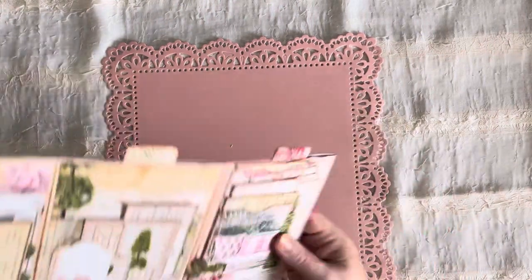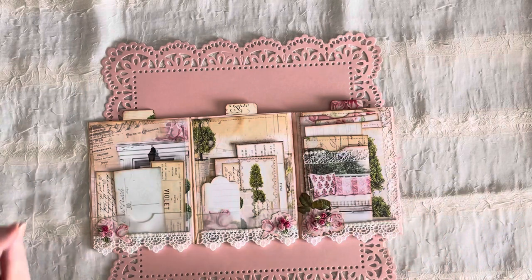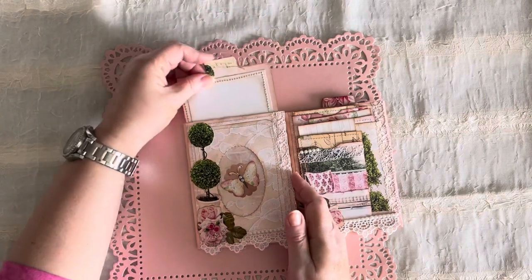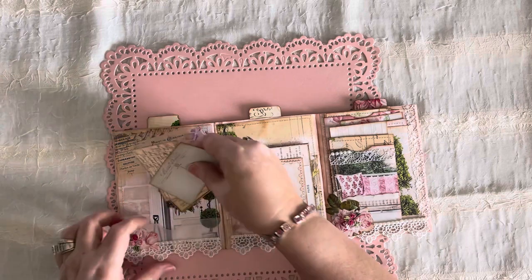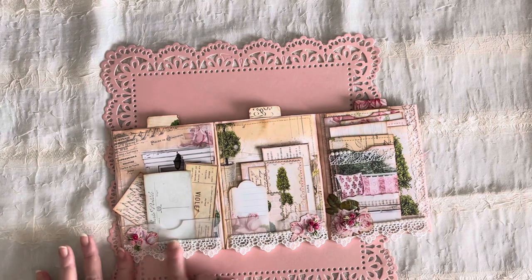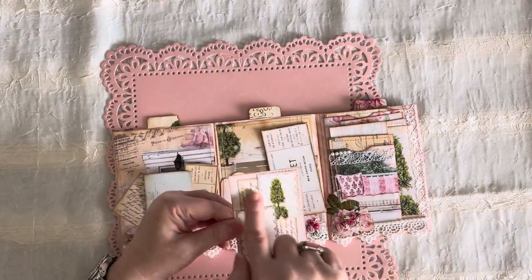Then you flip it over and we're back to the front page and the middle pages. The way this lays is it goes like this and this, or you flip it over and it goes like this and this. We have another journaling card that shows both on the butterfly side and on that side. Then we have three little journal cards from one of her other kits — her Pretty Pink Rose or Pink Shabby Rose — with more lace, more pearls, more applique.